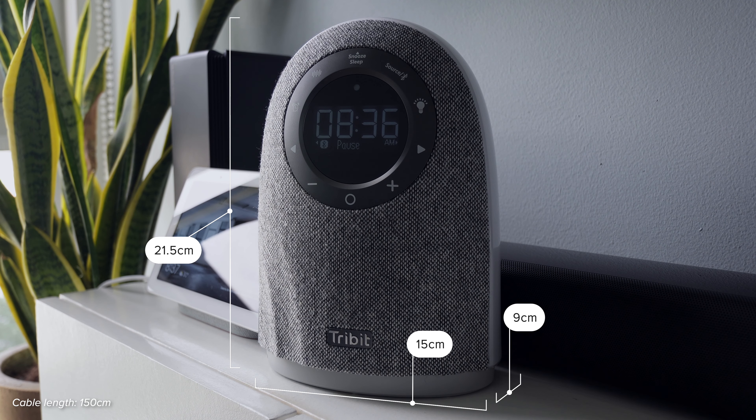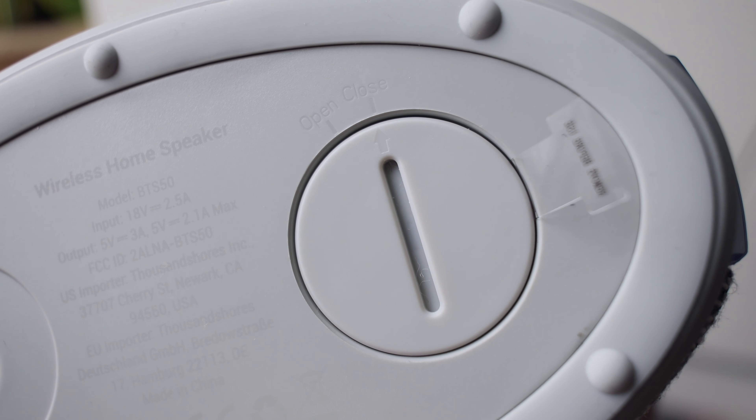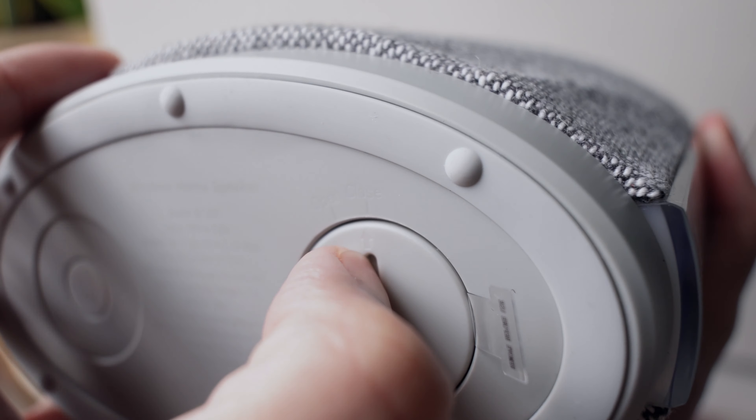At the back we have a micro SD slot, an aux jack, and a power slot. Here's what the back looks like. This also has a light running on its sides.